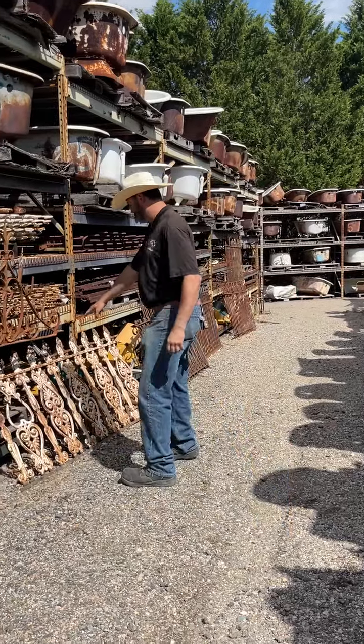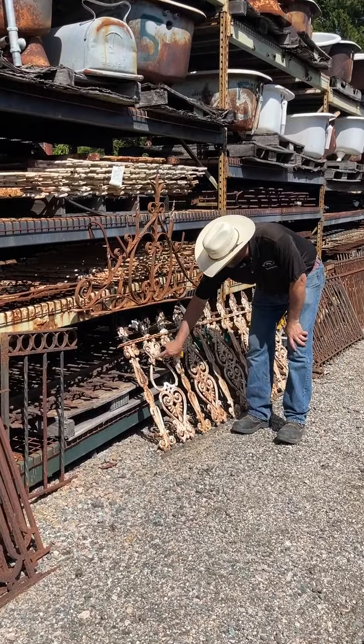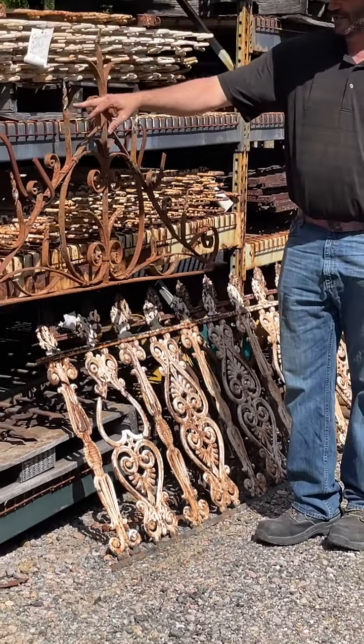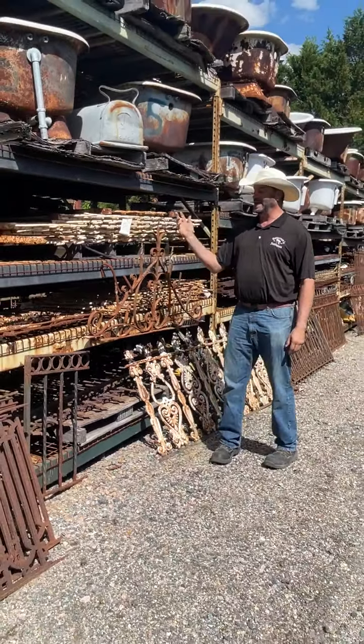These are a good example of what happens when you have wrought or cast iron. This one, at some point, somebody pressed on it too hard. Doesn't flex very well, so the center broke out. This wrought iron — that's how you get the twists and the curls. This was actually done by a blacksmith. Gets hot, they smack it with a hammer, twist it, and it'll bend.